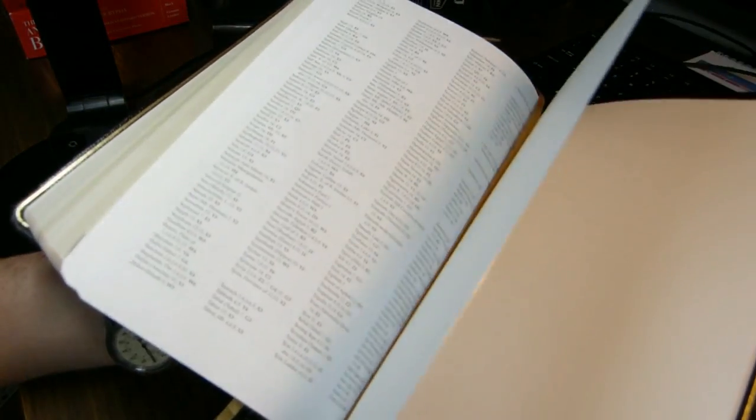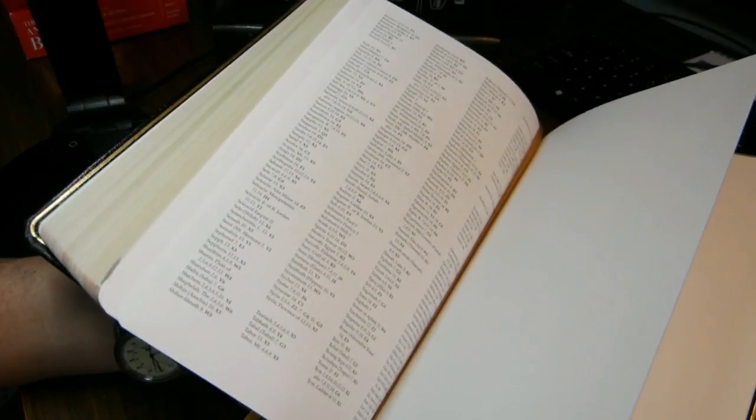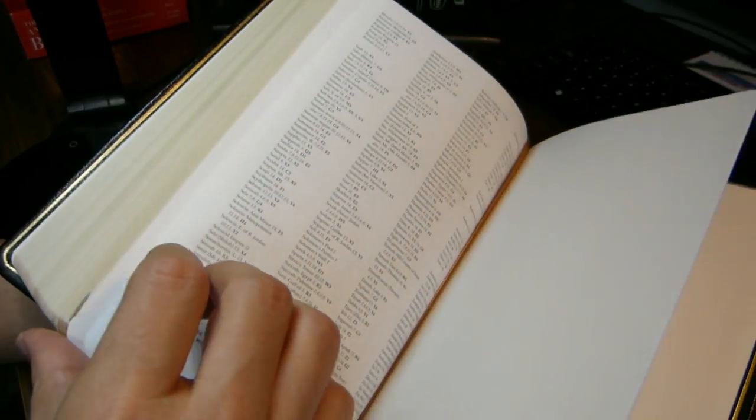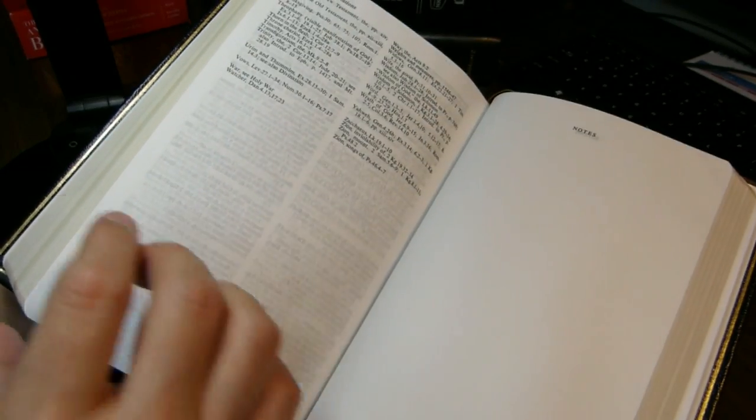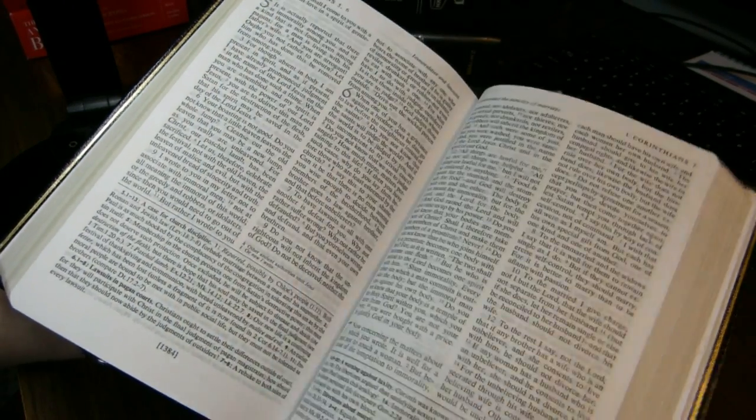Here's my gold ribbon coming down, some more stiff paper, and then we're at the back of the book. I did mean to show you an example of print non-uniformity — it's rare, but it does happen, and when it does it's not very extreme.